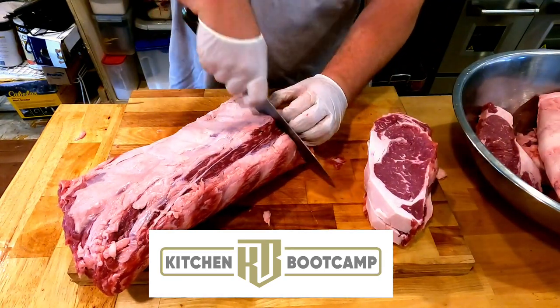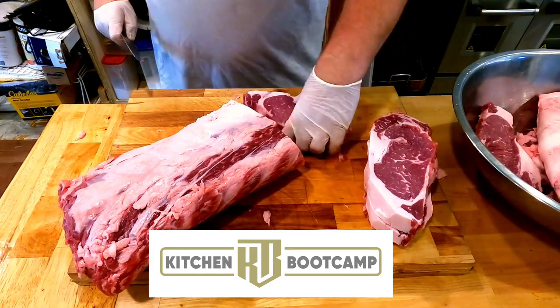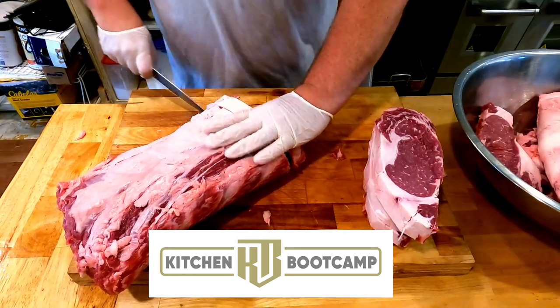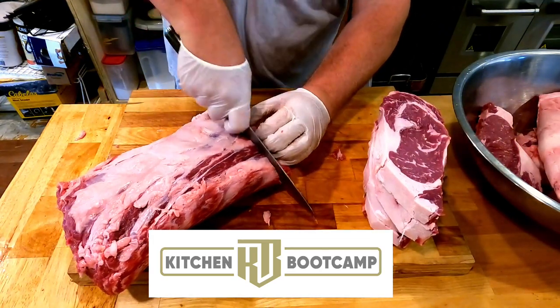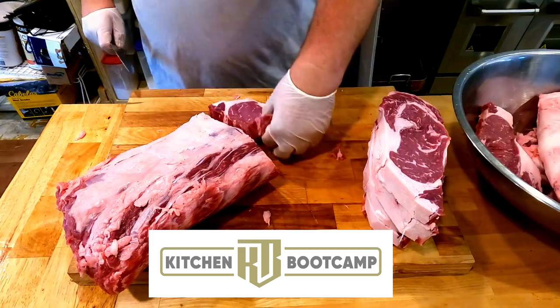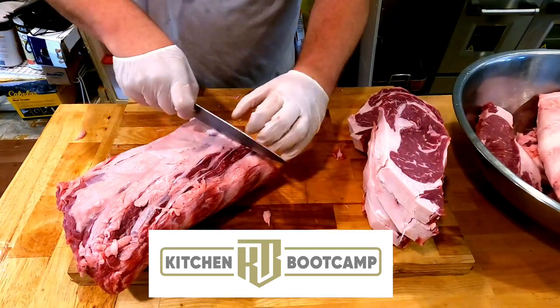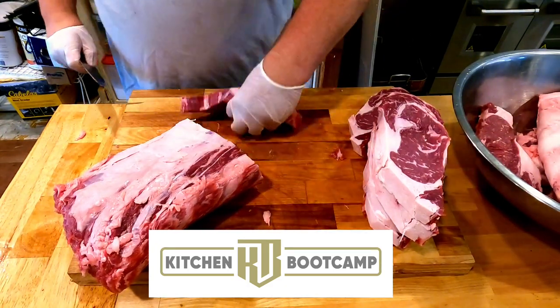That first cut would cook at an odd temperature because one side is thin and the other side is large, creating uneven cooking — so I don't like to use those. I can grind it up into chili, make some meat skewers, put it on a salad, or bring it in as a chef special. There's nothing better than a good little chef's cut for yourself.